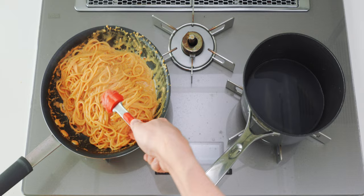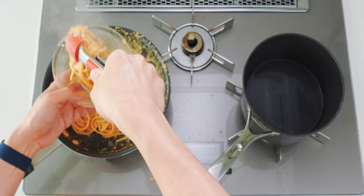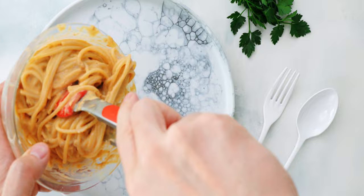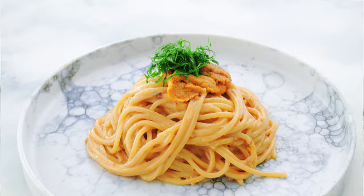I'm going to use a pair of tongs to get a twirl of uni pasta into a small bowl and swirl it around, then tip the tangle of pasta onto our plate to serve it. I'm going to top this off with some fresh uni and then finish it off with some of our green shiso.